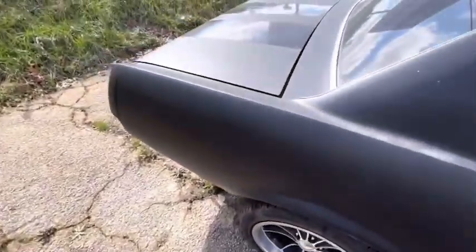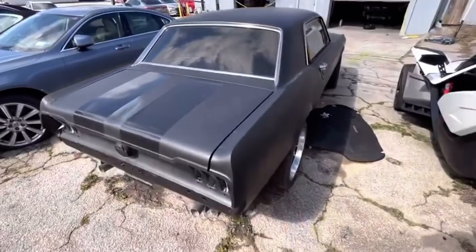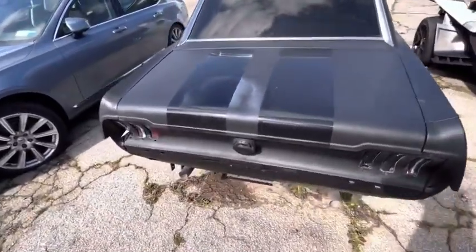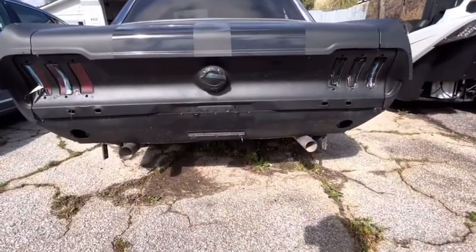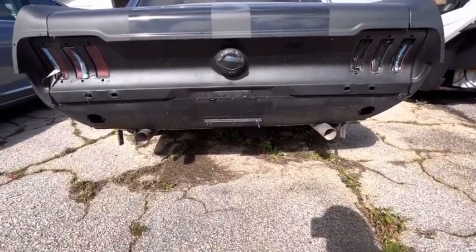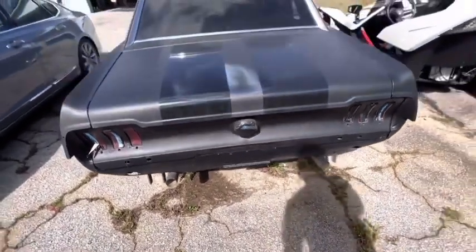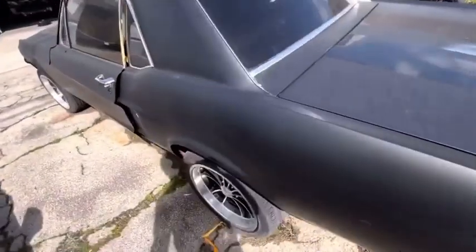The quarter panel is good. And there's the backside. The backside of these cars is so important — to me, the backside is what makes the car. Got to put those bumpers on and everything. But everything's good. The body's good.